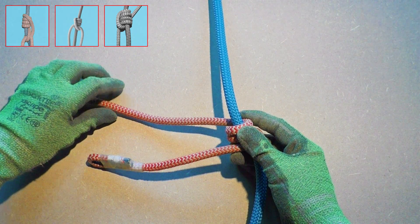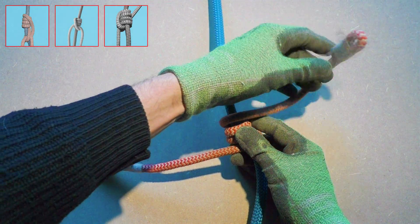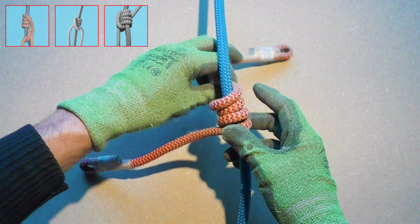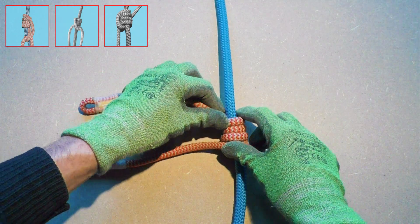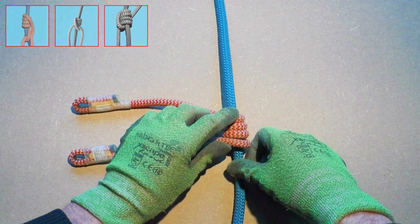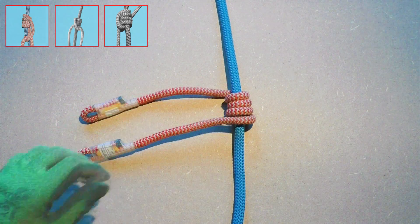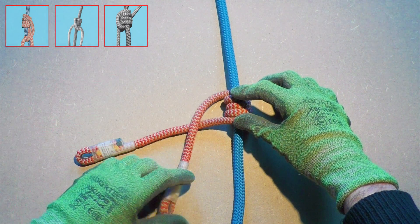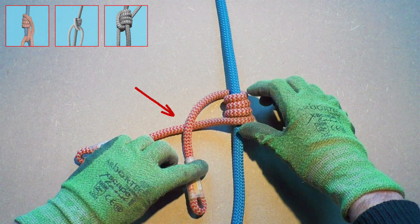All friction hitches are built up with wraps around the climbing line, and the Michoacan is no exception. So we start by wrapping our prusik cord four times around the climbing line. Continue by taking the marked top end of the prusik cord and bring it down, crossing over the bottom end of the prusik cord.